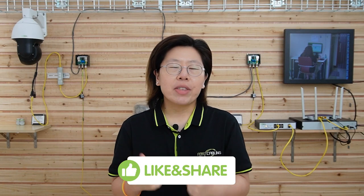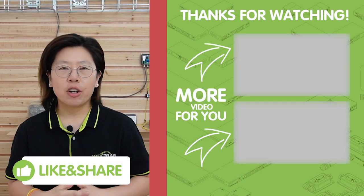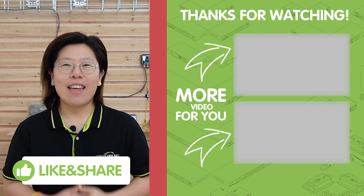If you like our video, please give us a thumbs up and share it with a friend or family member who might benefit from it. Thank you very much for watching.